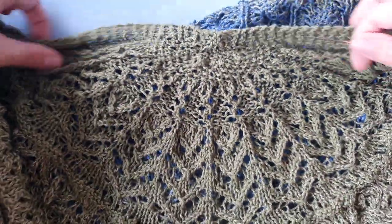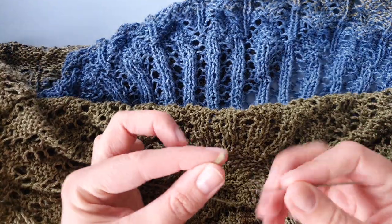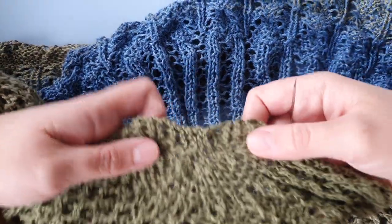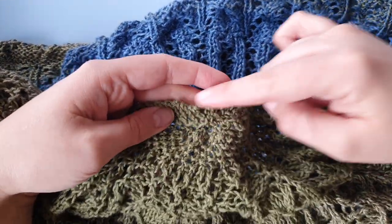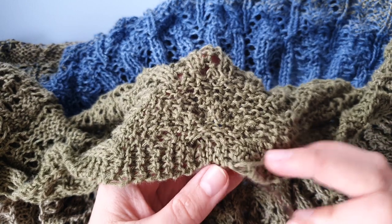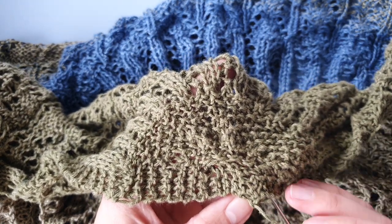Here's a short video on how I weave in my ends on the Cozy Moment shawl. We have two ends on the shawl and the first one is at the beginning here at the garter tab, and we're going to weave it in on the other side — on the back side.